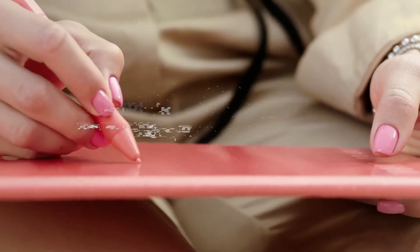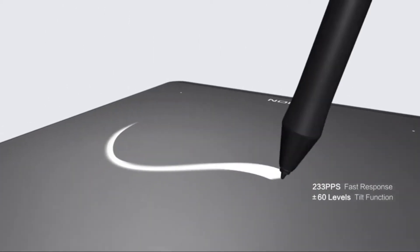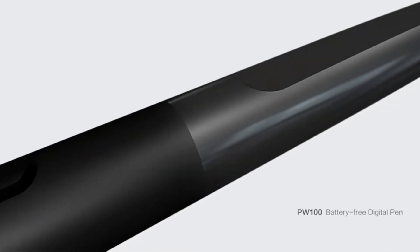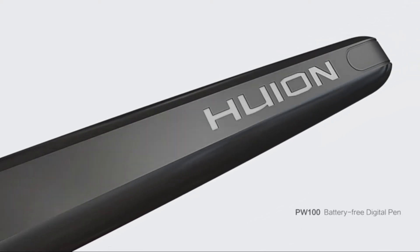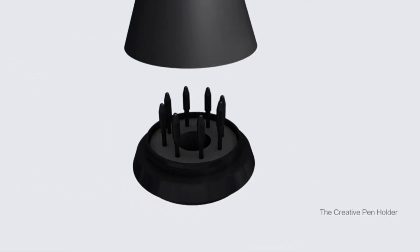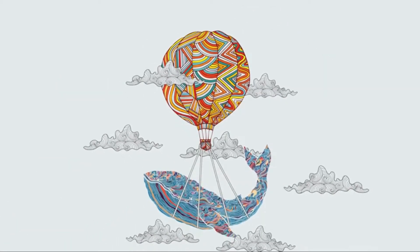PCs are becoming more and more convenient for people who like to draw because they have many options for completing their drawings. In addition to drawing on a computer, a tablet and pen can prove more effective for easy drawing as well as for drawing the very best. I have selected the best tablet for Blender 3D design for you in this video.